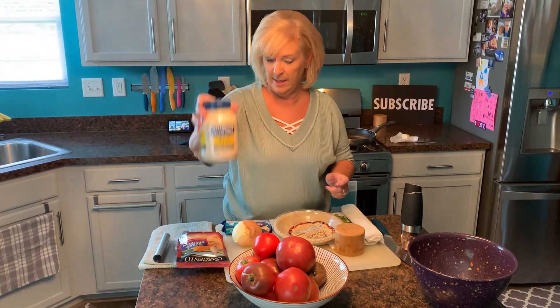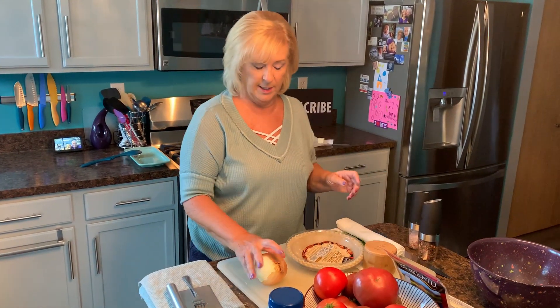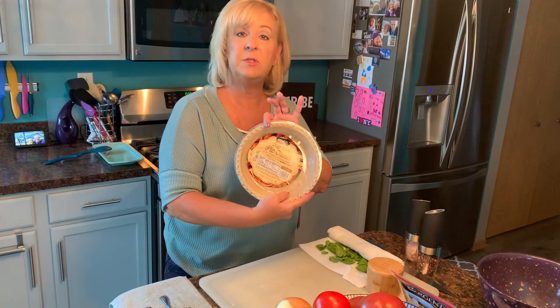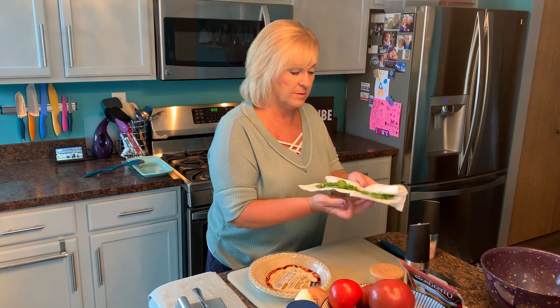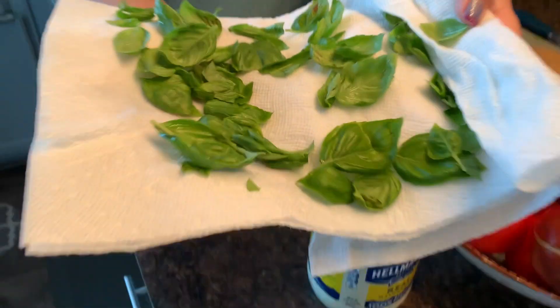There are a couple of tricks to make this — you don't want a soggy tomato pie, but this is going to be delicious. We're going to need our tomatoes, some mayonnaise, some sharp cheddar mixed with Monterey Jack — though you can use other cheeses if you like. We'll use one sweet Vidalia onion, a deep dish 9-inch pie crust (I grabbed a frozen one from the freezer section), salt and pepper, and fresh basil from my garden. Look how gorgeous this is — I've already washed and dried it. Let's get started.